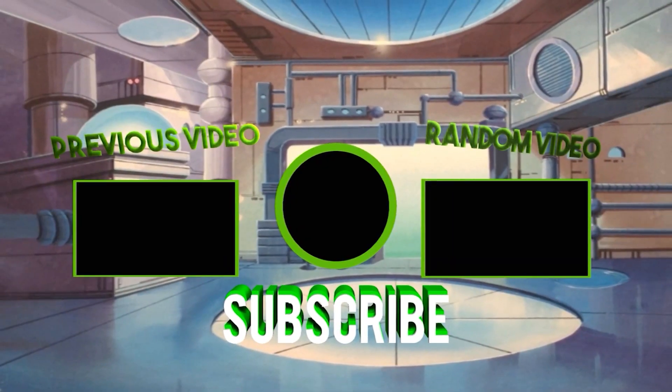Hey guys, if you liked the video don't forget to kick that like button. Leave a comment and don't forget to subscribe — I upload every Turtle Tuesday so you can always come back to see what's new. You can also check me out on various social media, links in the description. And as always, for all things Turtles, check TMNT Universe.